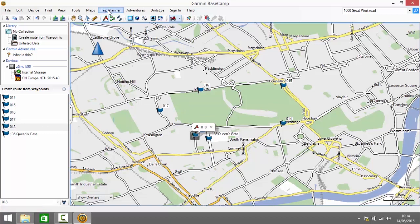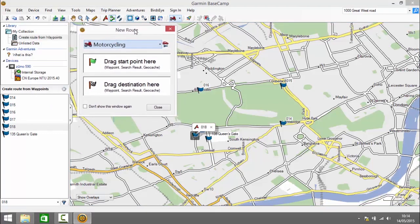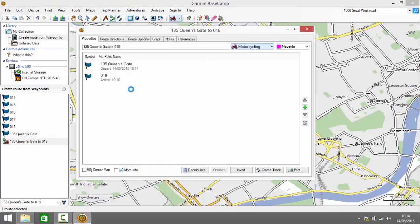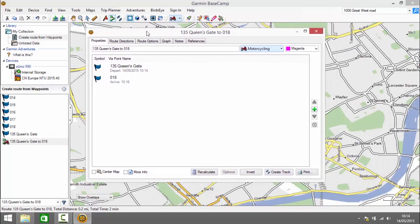Now we've got our waypoints, we need to create a route. We click on New Route and in the dropdown at the top of this dialog box we select the activity profile. I'm going to choose Motorcycling. We've got 'Drag Start Point' here, so we drag a waypoint to the appropriate one and drop it on the start point, then drag the destination waypoint onto the destination. That has started to create our route, which so far only goes between the start and end waypoints.